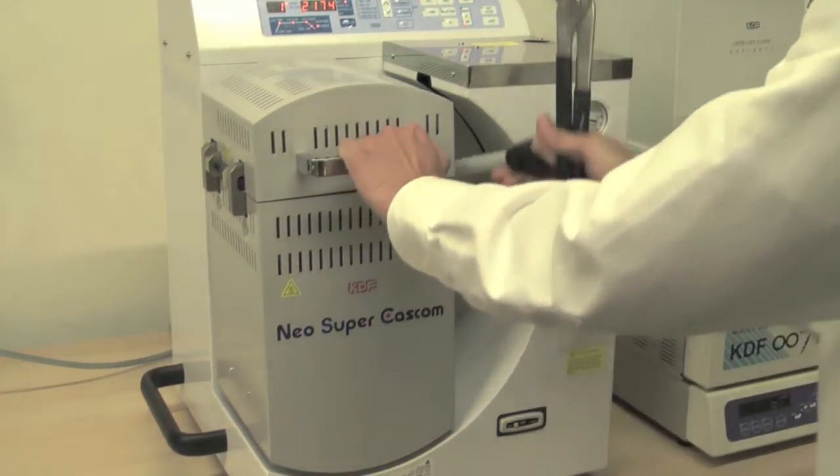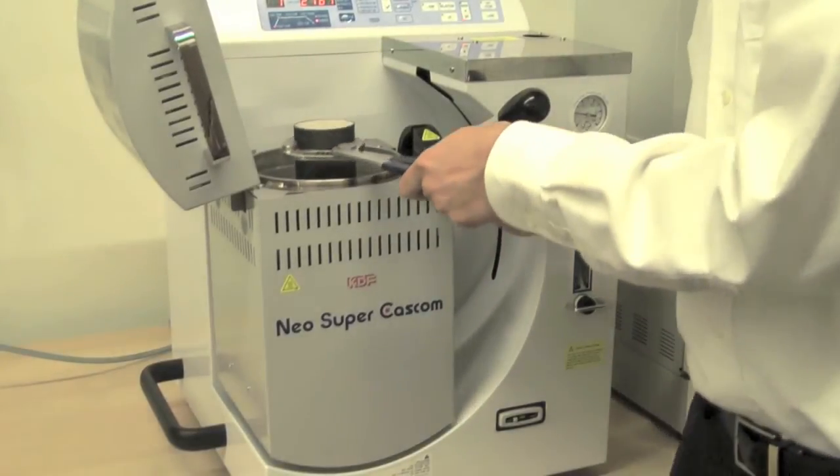Open the chamber. And casting is complete.